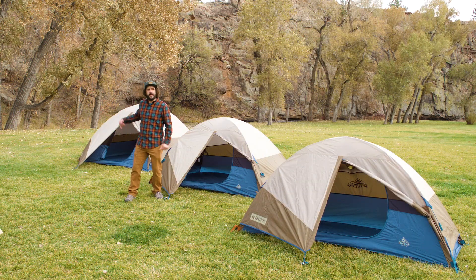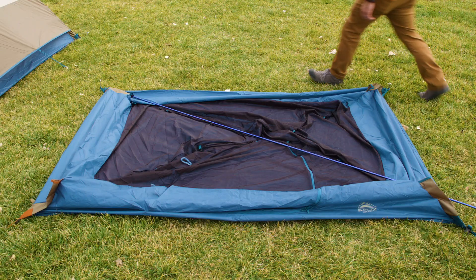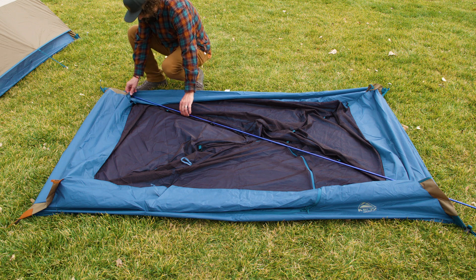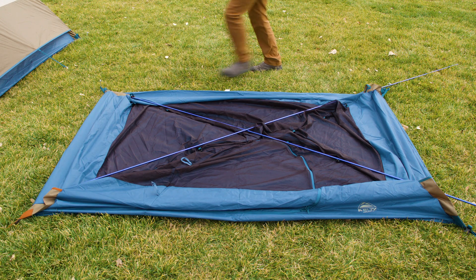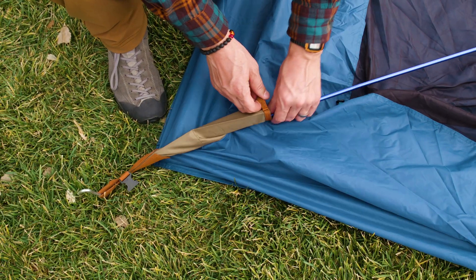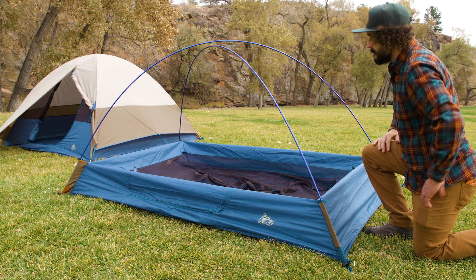Available in one, two, and three person sizes, the Ashcroft is hassle-free from start to finish. After staking out the tent on an even flat patch of ground, simply cross the lightweight aluminum poles in our intuitive x-pole design. Slide the poles into the Kelty quick corners, allowing the poles to stand on their own while your friends fuss over theirs.